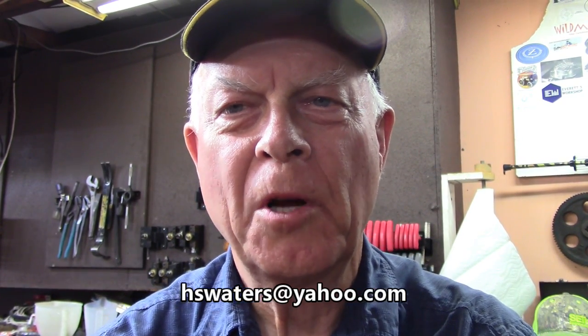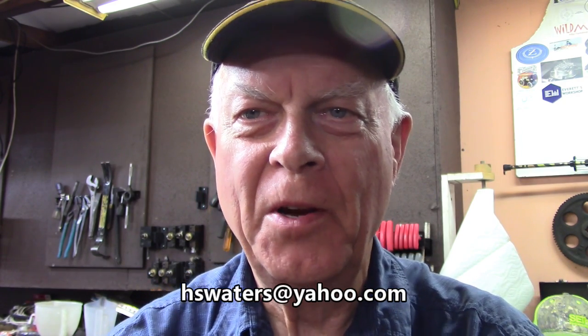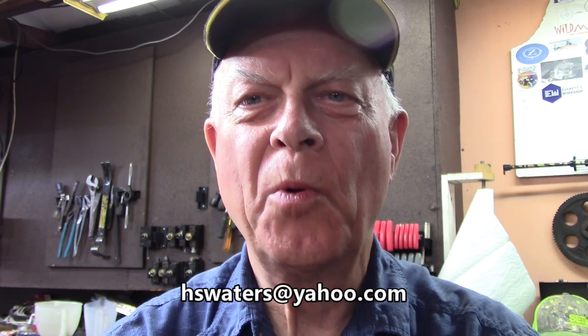Welcome to Amateur Redneck Workshop. I'm Harold and this is just a real short little video just to show you what I found.